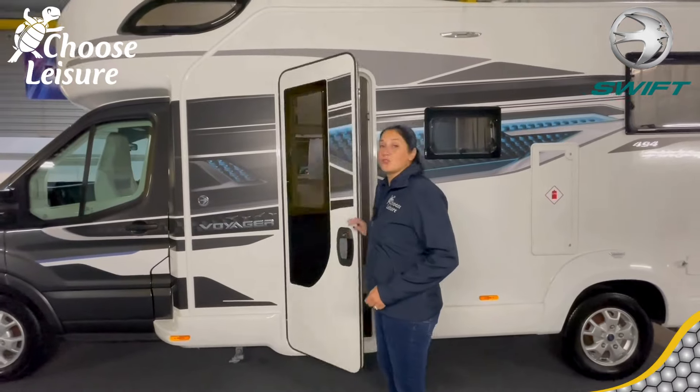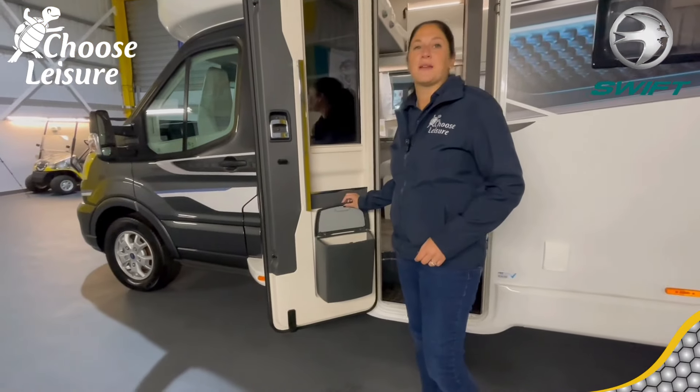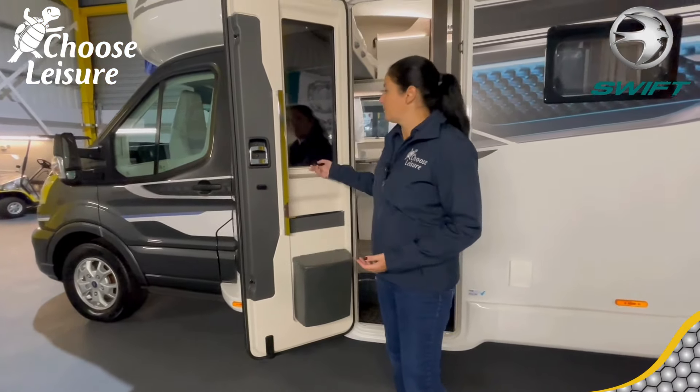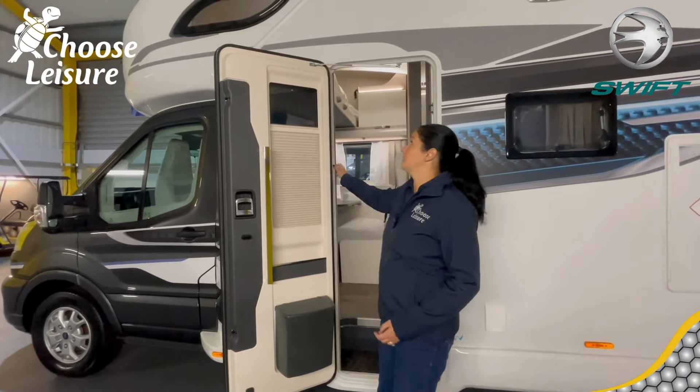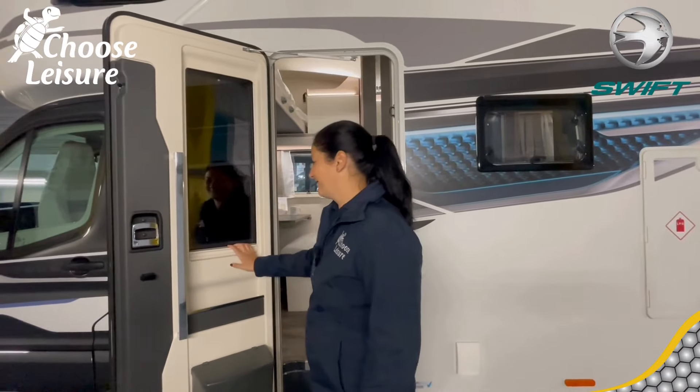Just inside the door, in typical Swift fashion, you have your dustpan and brush inside the bin — no wasted space. You've also got a flyscreen for the midges and flyers — great for trips like the Scotland 500.